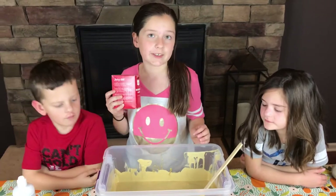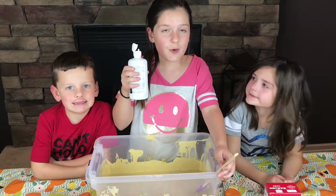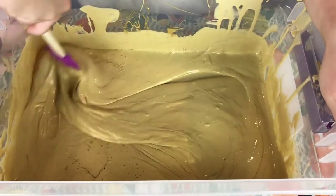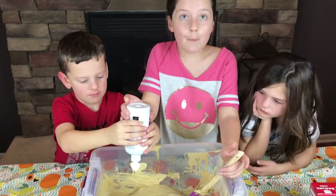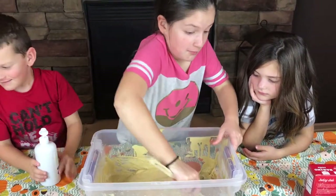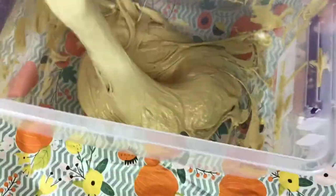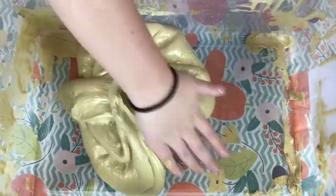First, we're going to add some baking soda. Remember, when you're pouring the baking soda in, you don't want to add too much and you don't want to add too little — you want the perfect amount. Now we're going to add in some contact lens solution. It's activating — whoa, that's really cool. You know that you're ready to knead it with your hand when it stops sticking to the bowl. Maddie, have you ever made a batch this big? No, not even close. It's starting to clean the bowl, so that's how we know it's almost ready. Guys, this is literally the best slime ever, but I'm sure it'll be even better once we add our instant snow.